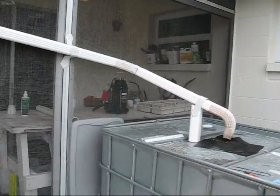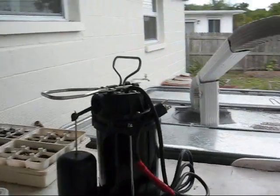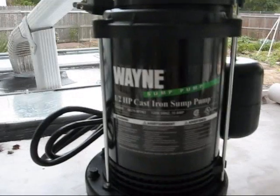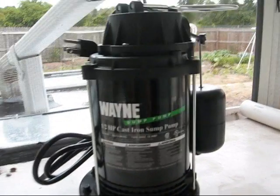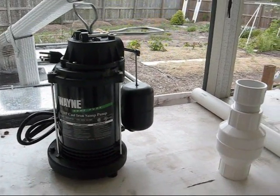I've got a pump to show you here. It's a sump pump, which I don't know is going to work the best for the job, but that's what the guy suggested at Northern Tool. It's a half-horse cast iron sump pump from Wayne. It was about a buck twenty.